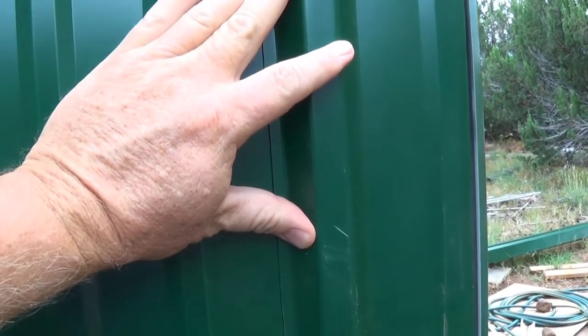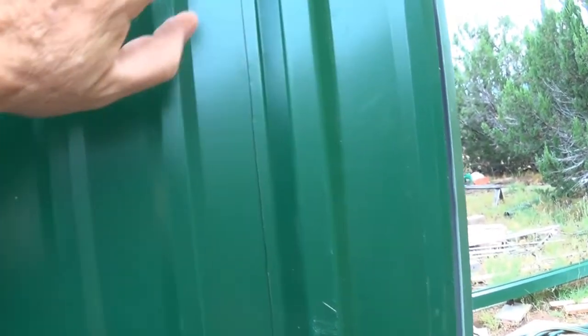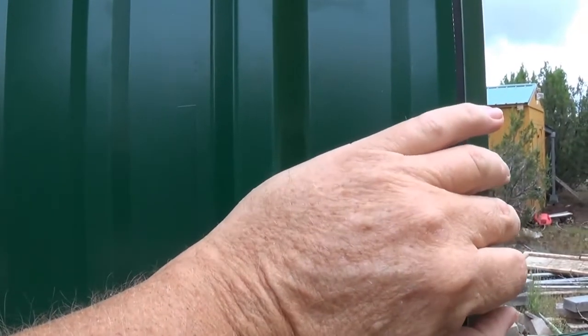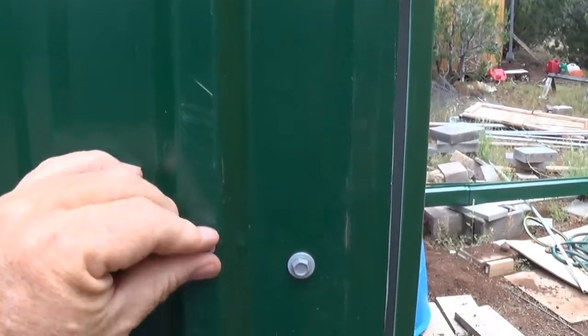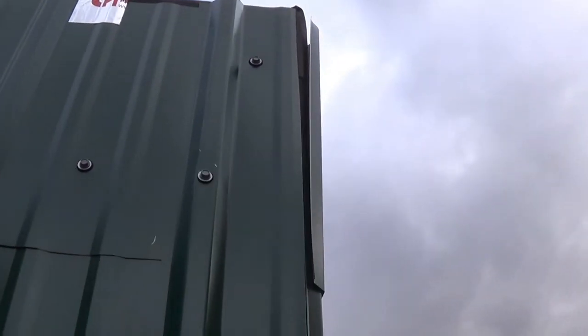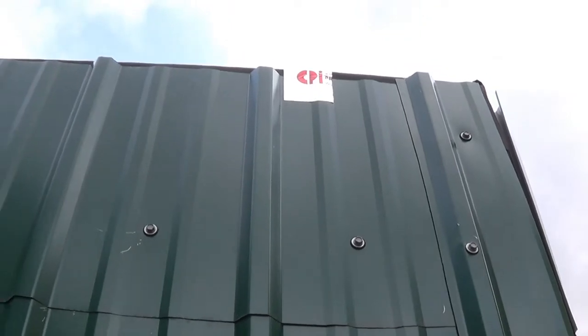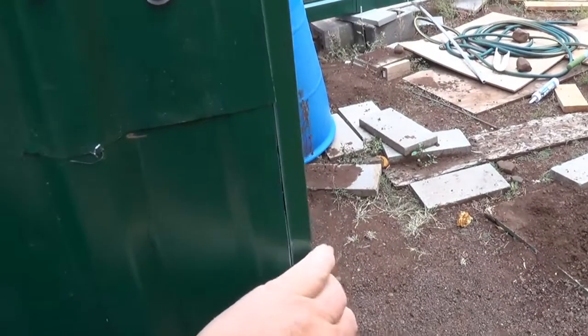Nothing is actually perfect around here, so I ended up with a little gap right here. It ends right here on this piece of metal, and the corner piece would cover it anyway, but I had a scrap piece I'm going to cut out and screw on there — it'll look fine. I used flashing tape here because this piece kept slipping down on me when I was putting it up. There's another loose one down here, but once I put the corner piece on it'll tighten everything down.